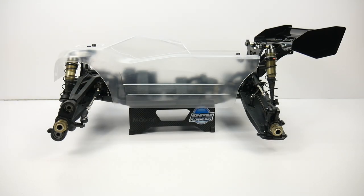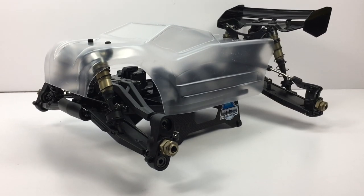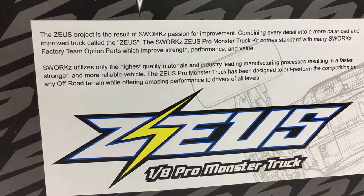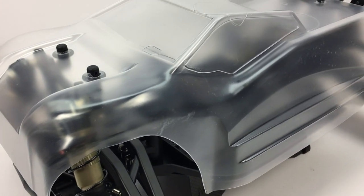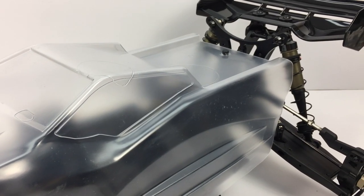Before we get into the nitty gritty of this kit, let's address the first thing that comes to my mind — what the hell is this thing? It's marketed as a pro monster truck kit, but clearly this is a truggy. It's kind of like a short wheelbase truggy. It has the wheelbase of a buggy, but the body, arms, and wing of a truggy.